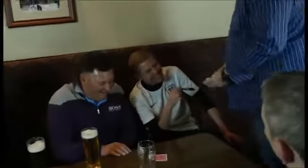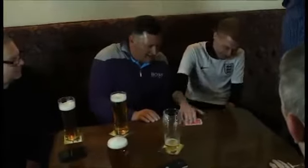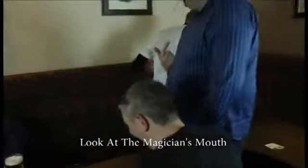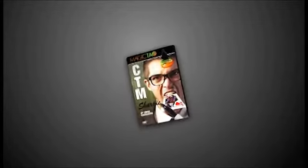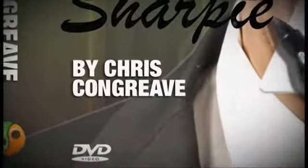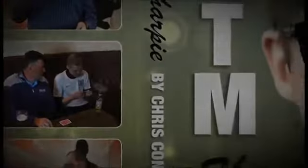So for your card here, what's there, Adam? Have a look. What's on your card?